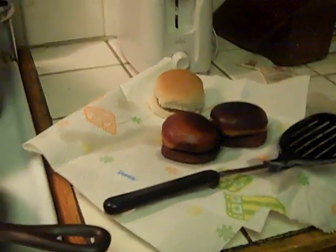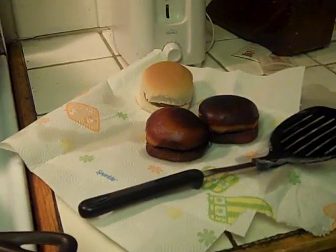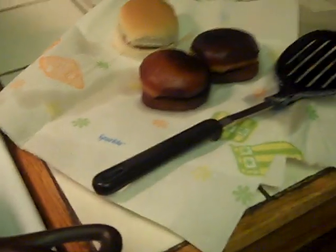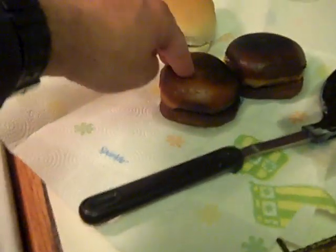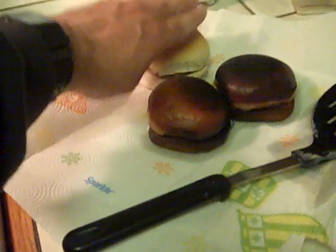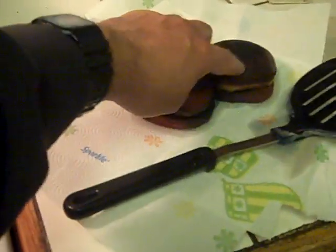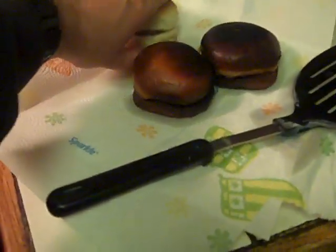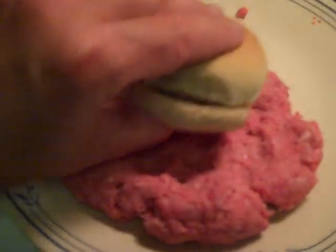Okay, ladies and gentlemen, I'm going to show you how to make a real-life Ultimatum, just like in the cartoon Regular Show. I deep-fried two of these microwave cheeseburgers. The Ultimatum is a cheeseburger stuffed inside of a cheeseburger with two deep-fried cheeseburger buns. We'll start off with this and put it on the hamburger meat right here.